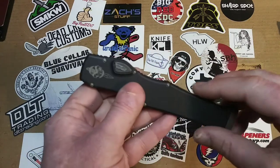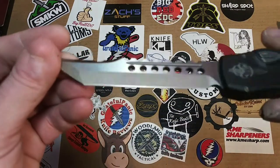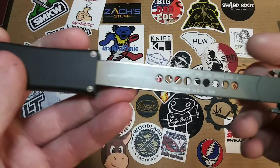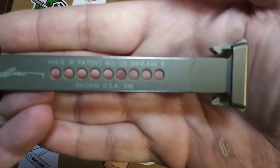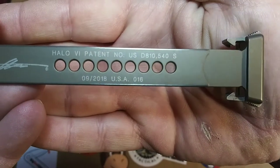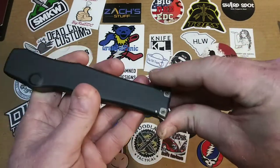Another thing that's cool is the billboarding is at a minimum. You've got the Microtech logo here, but on the blade there's absolutely nothing — no blade steel, no manufacturer, no model, no 'made in.' Everything is right here: if you can make it out, it's got the signature, the Halo 6, the patent number, and the birth date. I think that's pretty nifty, but it still doesn't have the blade steel — I guess they just expect you to know.